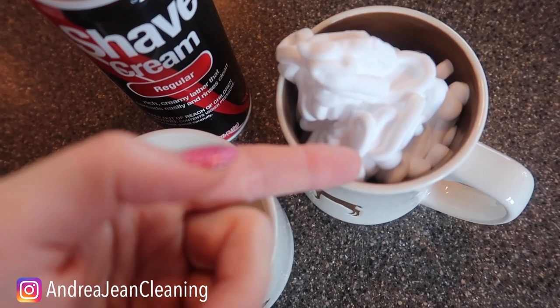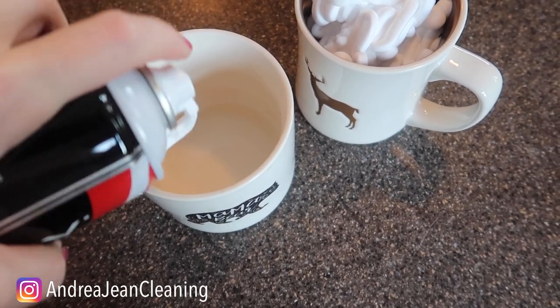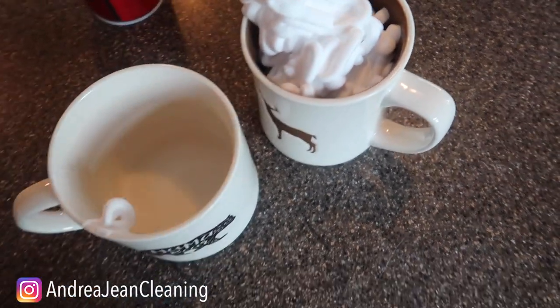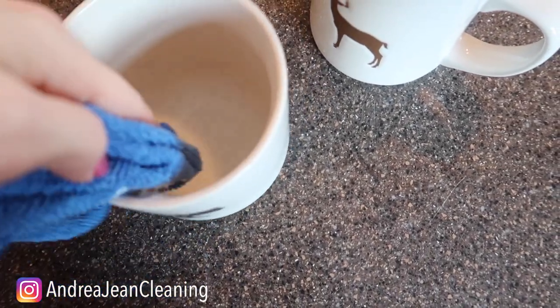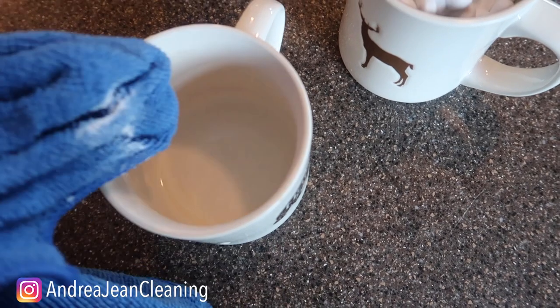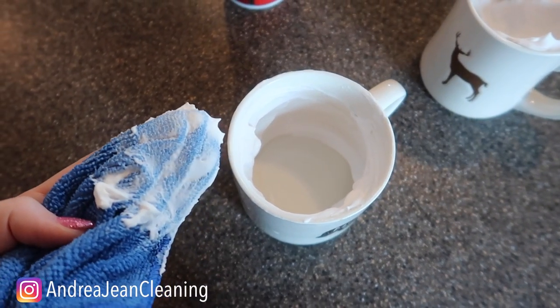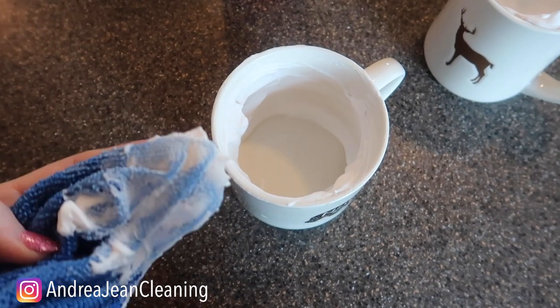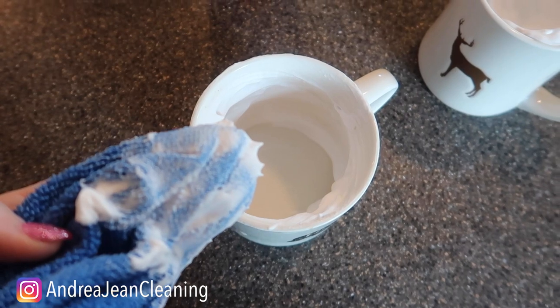Obviously you're not going to use that much, but it's fun to look at, isn't it? You're just going to get a little bit of shaving cream. And this works so well — do you all know why? Let us know in the comments below. You're going to scrub this, rub it around your coffee mug. You hardly even have to scrub. And can I just say, this smells absolutely fresh and amazing. You're going to let that sit for as long as you are able to, and then you're just going to rinse it out as normal.